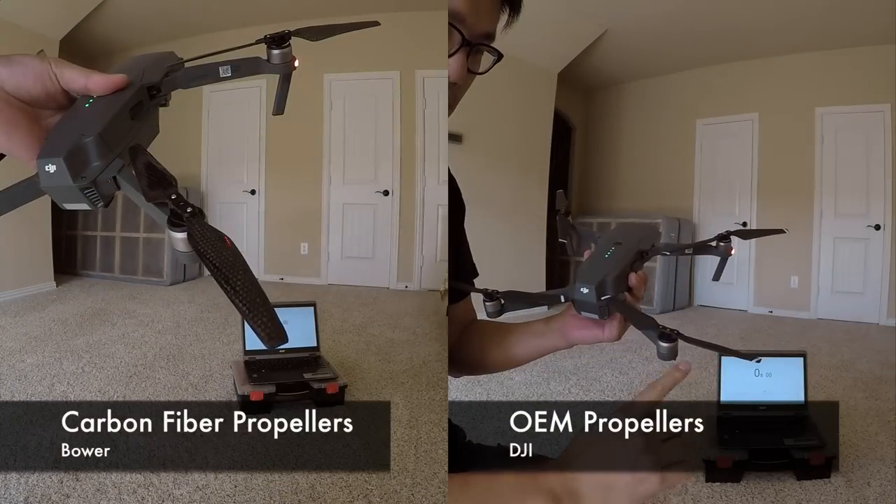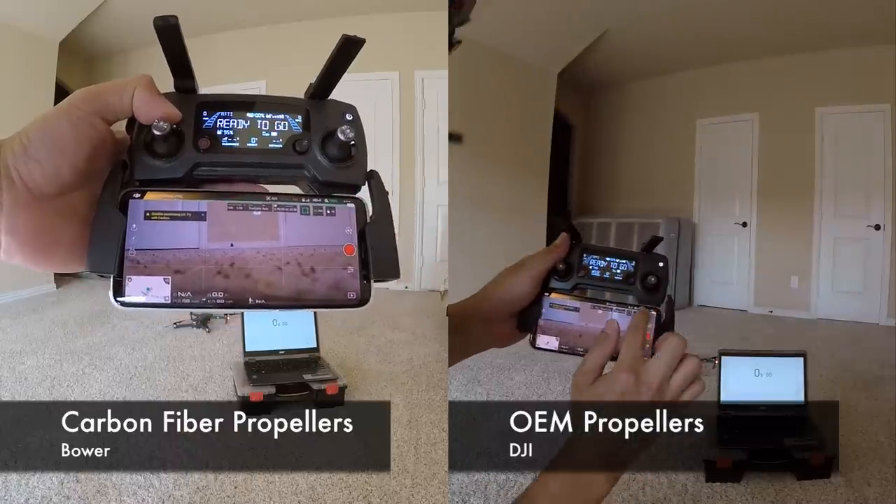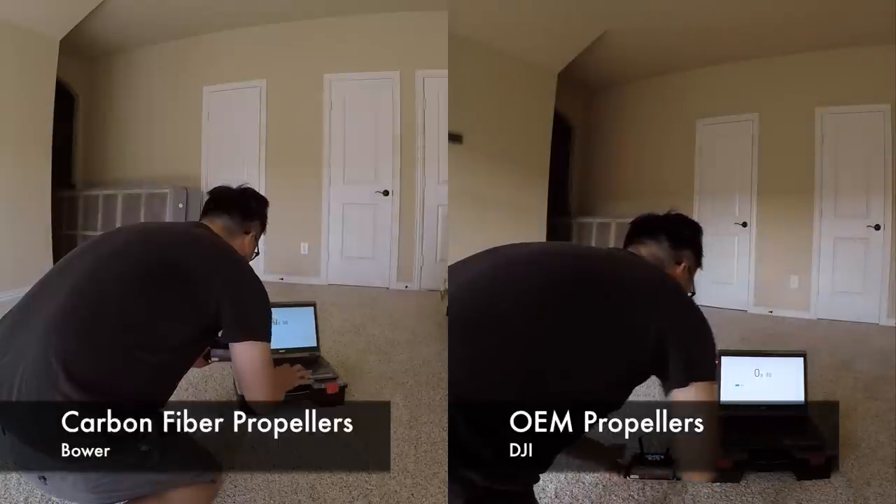Just to verify — the left is the carbon fiber, right is the original. Both start at 100% battery capacity. Let's do a countdown: 5, 4, 3, 2, 1, GO!